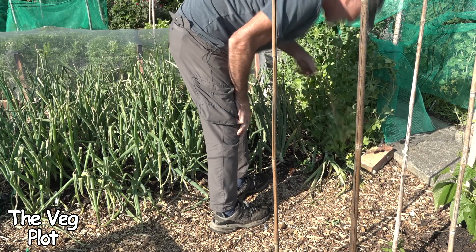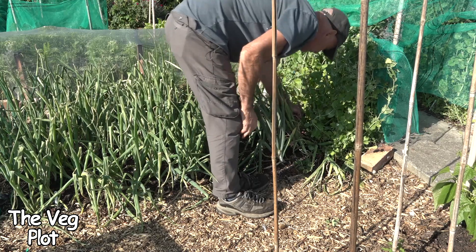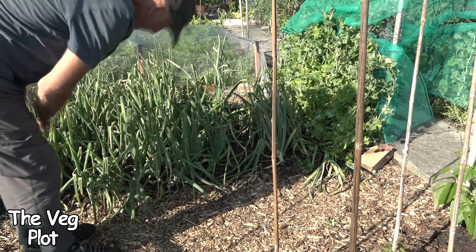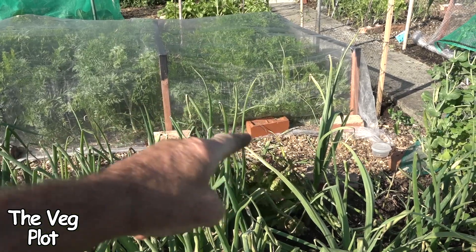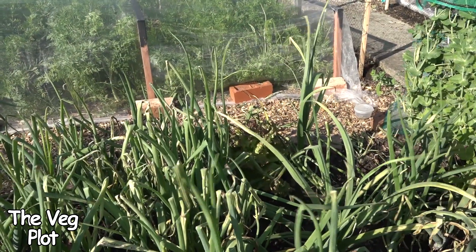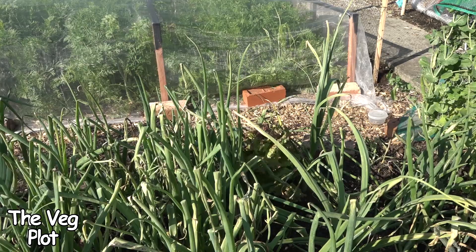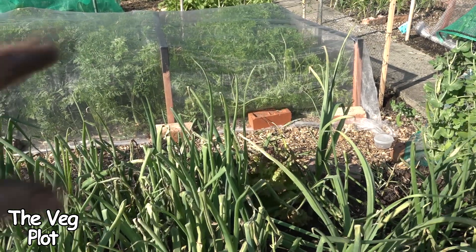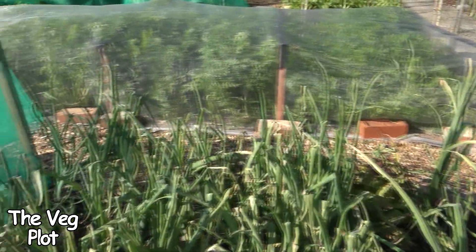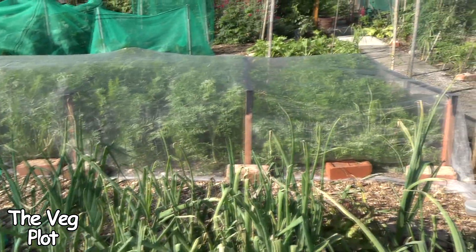There was a copper coil in the onion bed and I can quite safely say that the onions here are no better than the onions in the entire rest of the bed. With the carrot bed, I put a coil here and a coil at the other end. The carrots near the coil are actually not as good as the carrots in the center, so the coil seems to have had a slight detrimental effect. But apart from that, these carrots were tiny little things when I put the coils in, and all the carrots have grown really well.